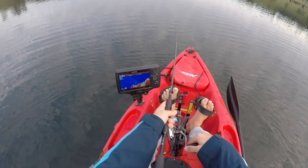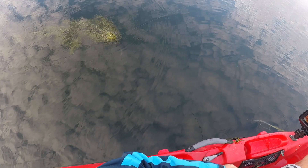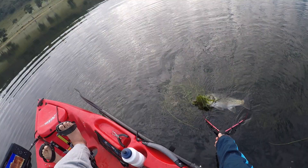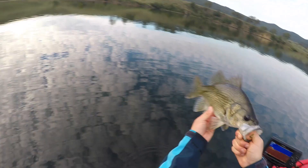Nailed it! Hit the water, one twitch and he was on. He's got me in weed — I can just see his tail. He's smothered in weed. He's a little bit bigger than the last one — 36, maybe 37. Yeah, he's alright, I reckon call him 37, 38.